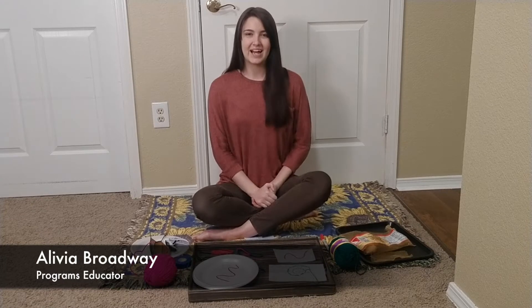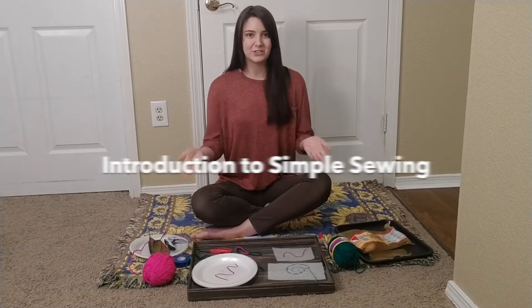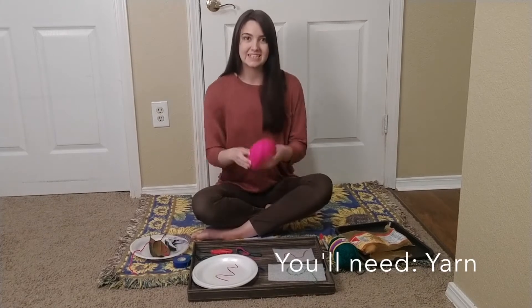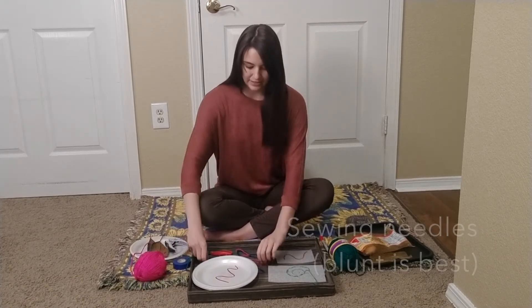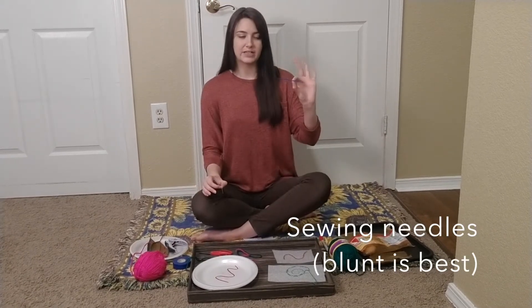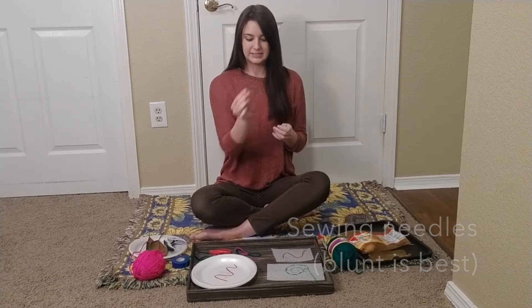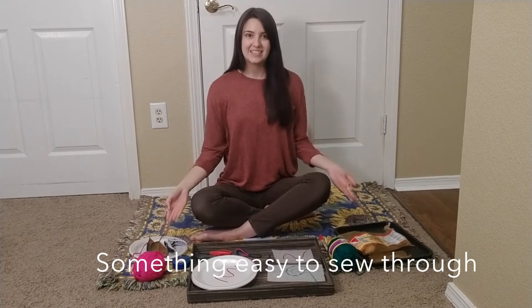Hi, my name is Olivia and I'm here today to help you introduce simple sewing to your littles. So what you'll need is a little bit of yarn, either a plastic sewing needle or a metal tapestry needle with a blunt end, and then you'll need something easy to sew through.